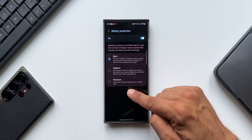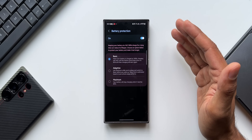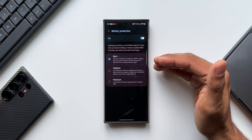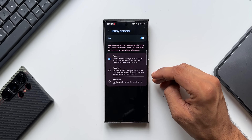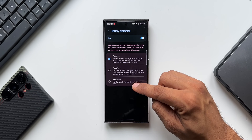The third option is Maximum. Your battery will stop charging when it reaches 80 percent. If it falls below 80 percent it may start charging again, but will stop at 80 percent. This protects the battery to the maximum extent — a phone's battery lasts longer if charged to a maximum of 80 or 85 percent, so this could be the best option if you want to use your phone long-term.